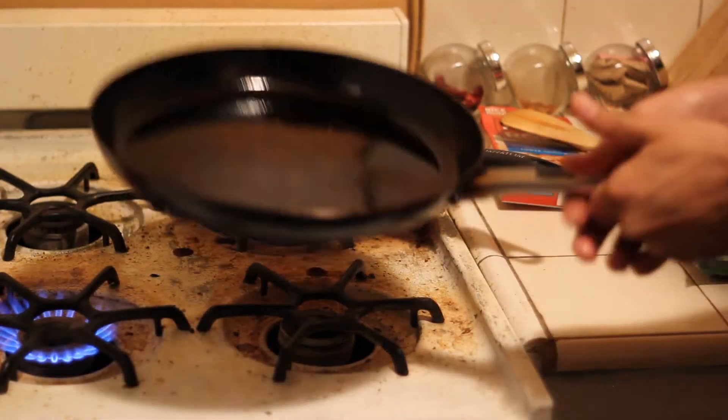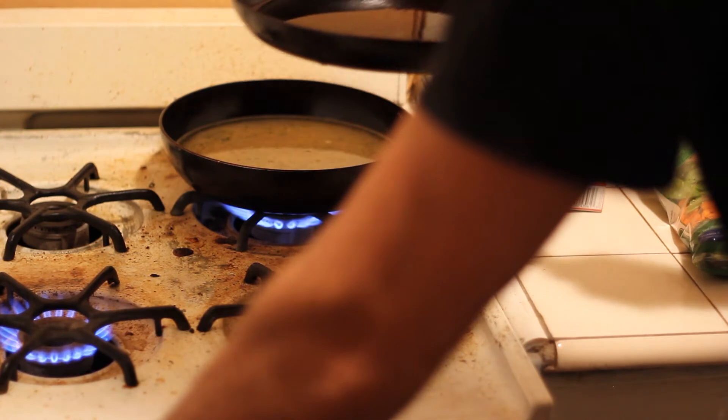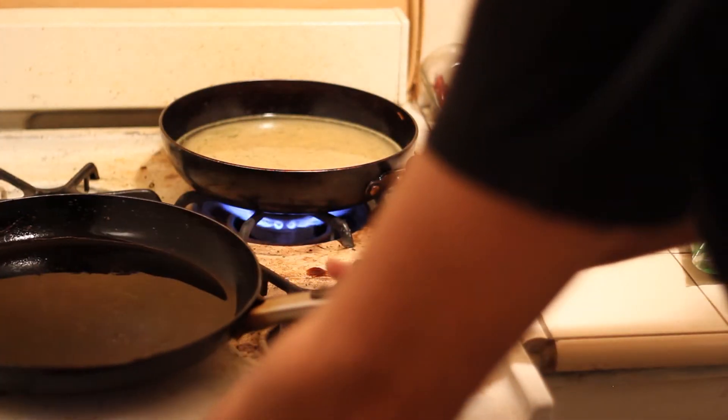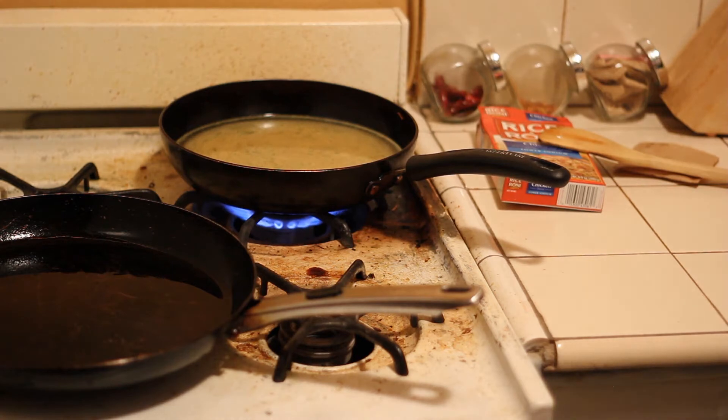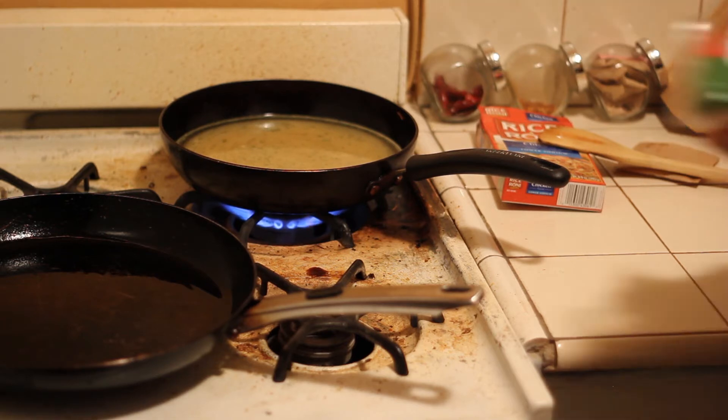I'm going to add a little around in here. I'm going to add some vegetables.